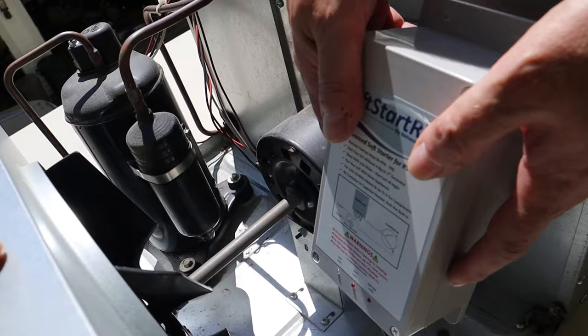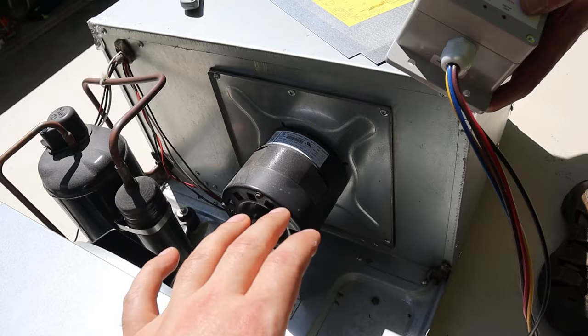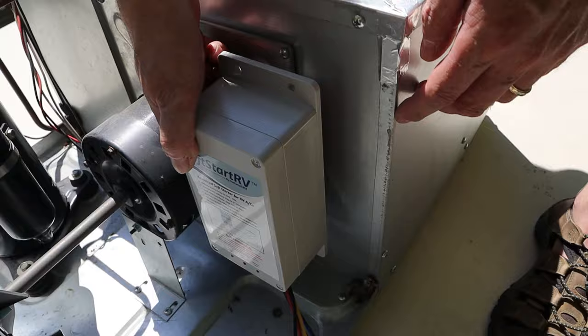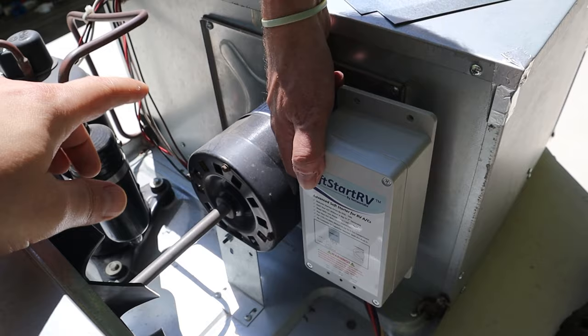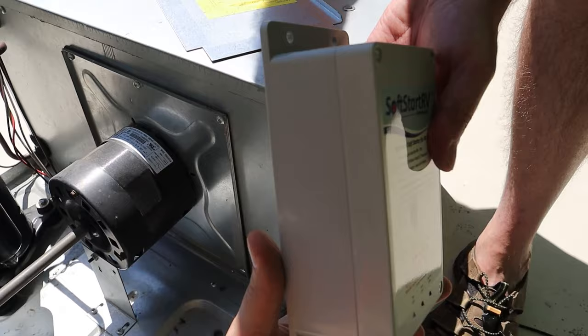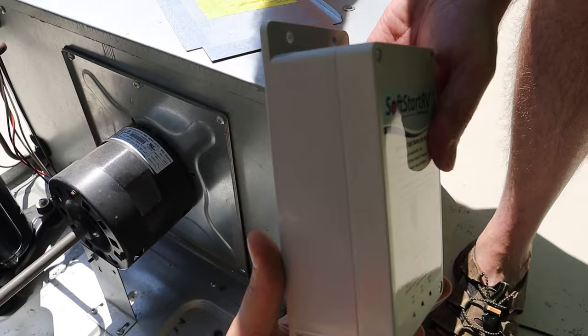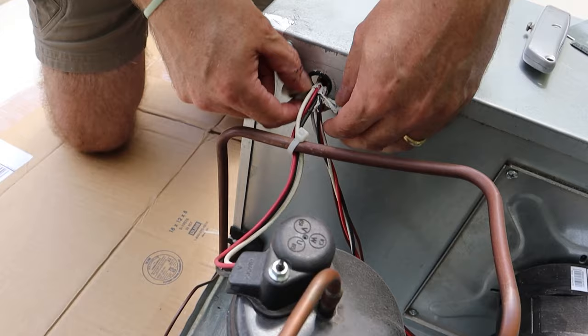Paul didn't have enough room to put the soft start unit in the standard spot — he had room on one side but not the other. Per the instructions, you just mount it where you have space with the waterproof port down so water doesn't get in. Paul used the existing screws and some metal aluminum angle brackets and mounted it right there. If you have space, use the included double-sided tape or zip a couple screws through. Just make sure you know what's on the other side of any surface you're screwing into.